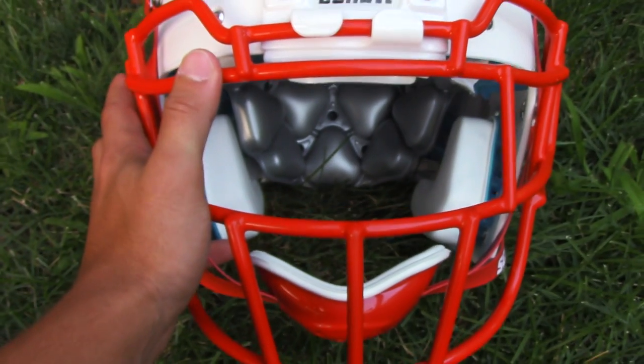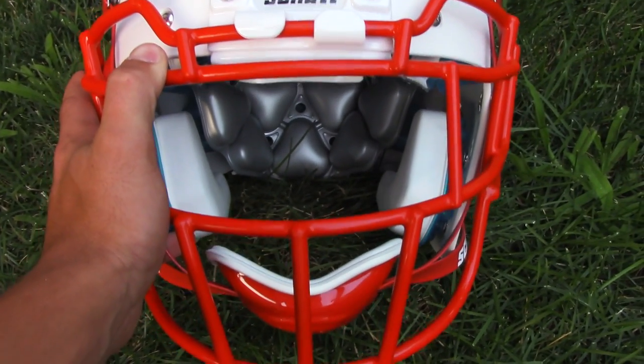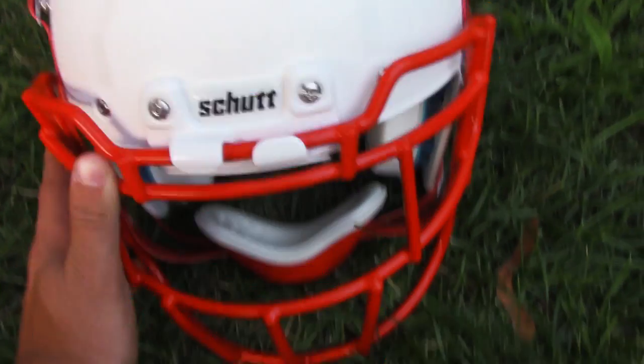This face mask is the EGOP trad, or transition, however you want to say it.